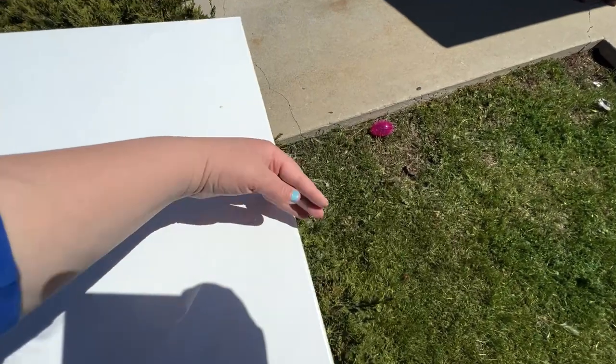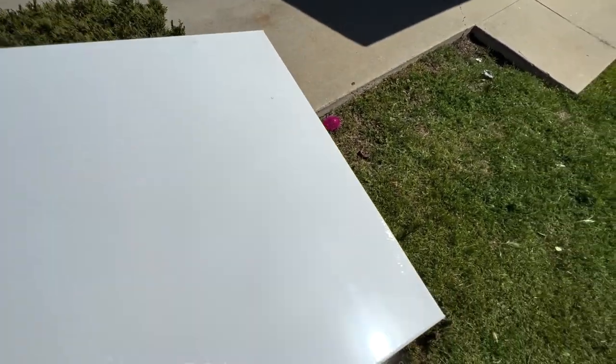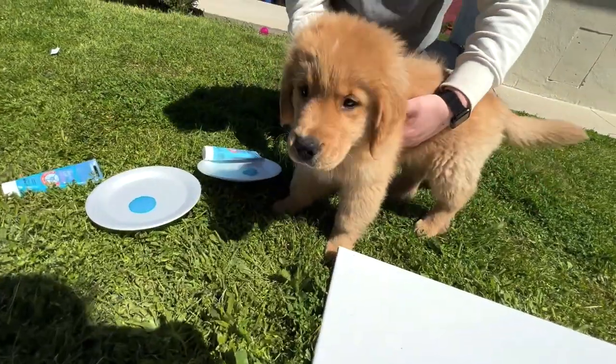Here's the canvas. I gotta take the full wrapping off — something got on it already. But yeah, here it is. I gotta take the full wrapping off and then we're ready to go. All right, here we go, Hank. Here we go, mister. Your first paw painting.